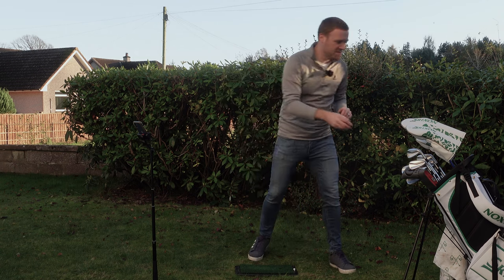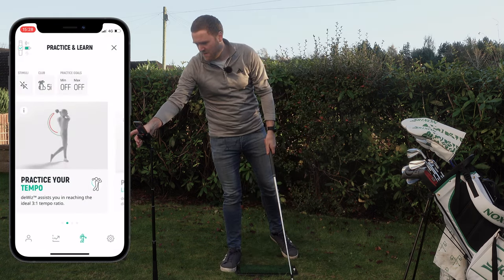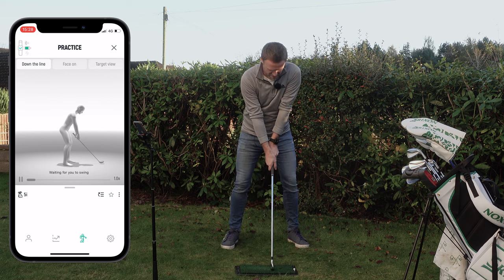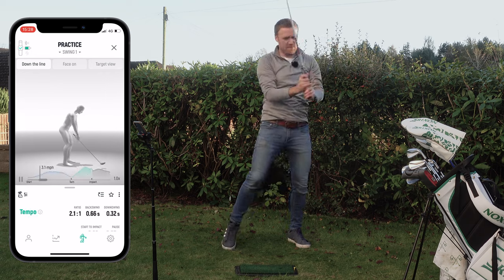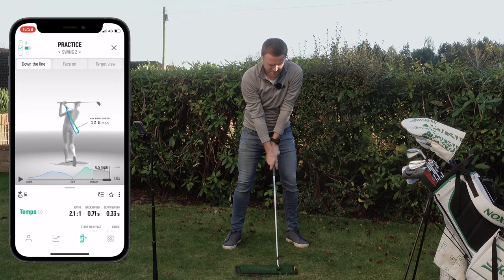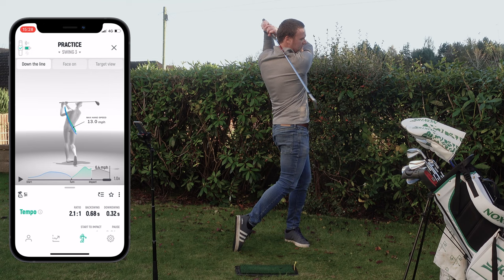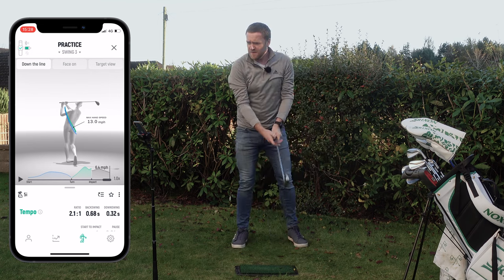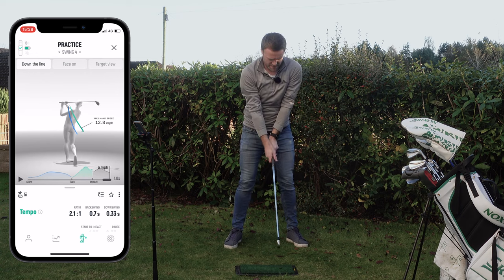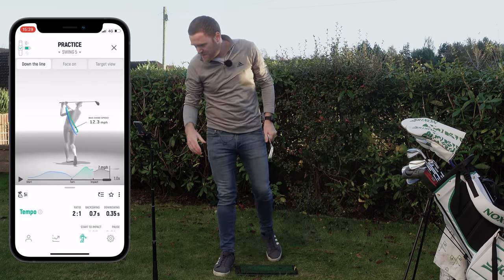To start with we're grabbing data with the five iron. I'm going into 'practice your tempo,' the five iron is already set up, and I'm simply making some swings. I'll wait till the device lights up green and just make my normal golf swing. So that's one — we'll make five with each club. The ratios coming back are 2.1 to 1, 2.1 to 1, 2.1 to 1, and 2 to 1. So we've made five swings there with the five iron.